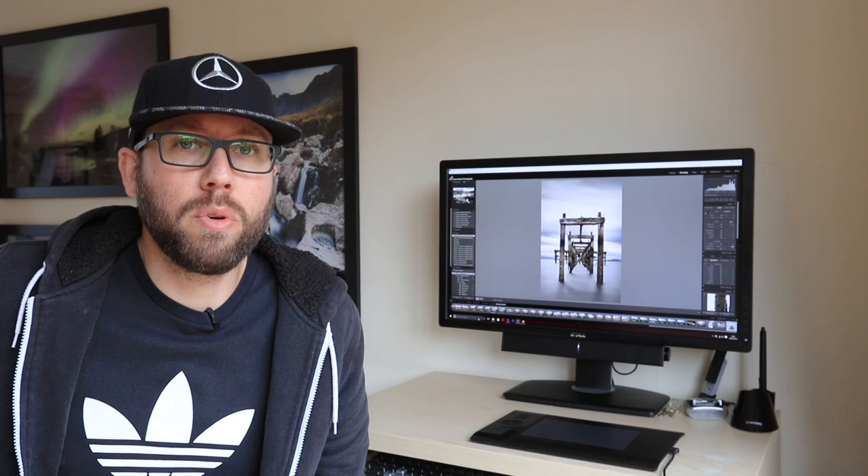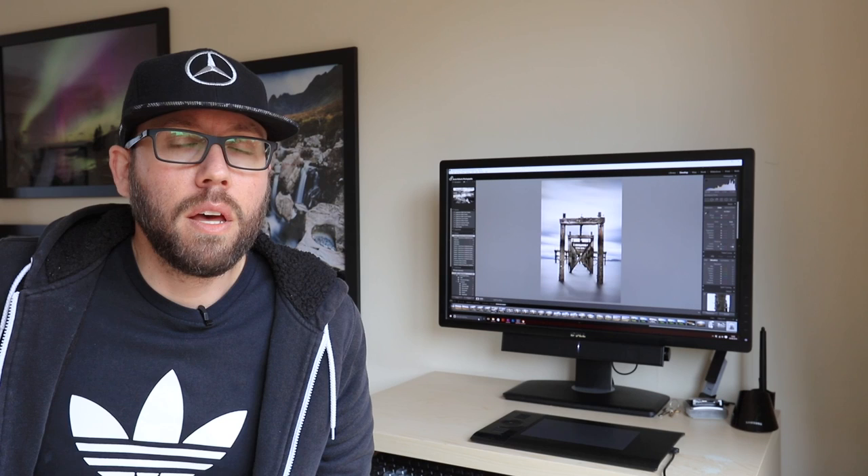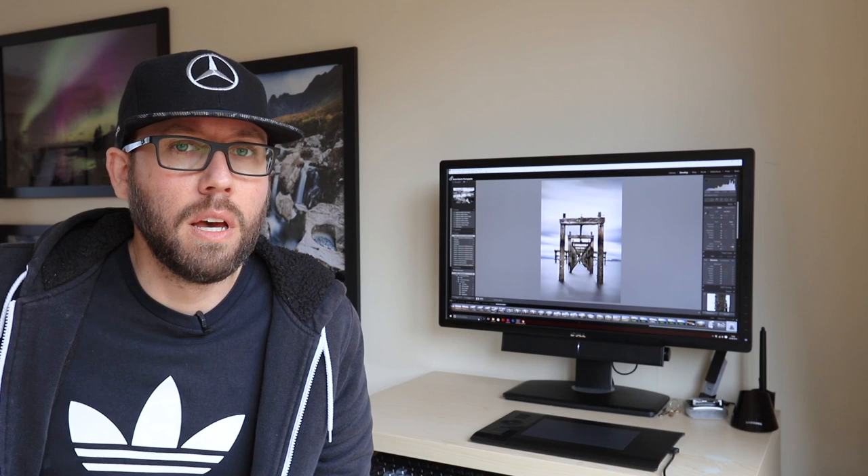I'm getting back into shooting more seascapes. For this video I made a trip across to Aberdower where there's a pier. What I specifically look for with seascapes is to try and get a long exposure shot where there's something static that I can shoot that will be absolutely pin sharp, and then I'll get the sea or water all smoothed out and misty, as well as the clouds moving in the background.